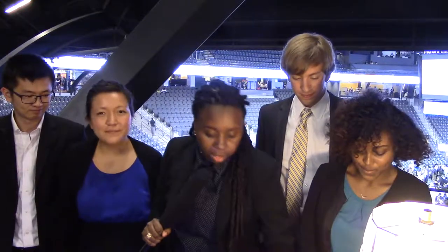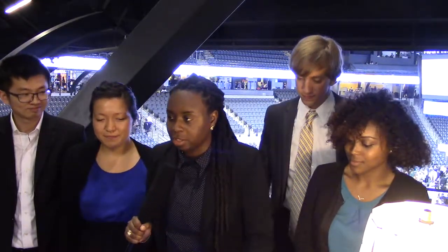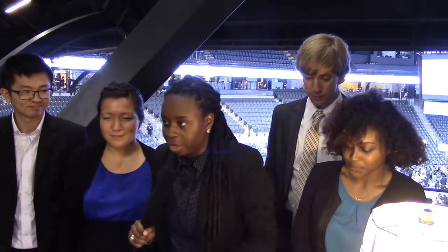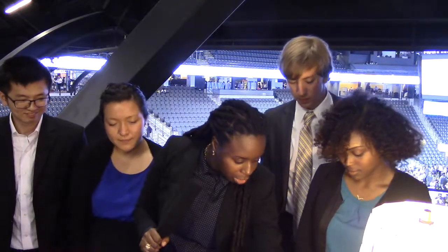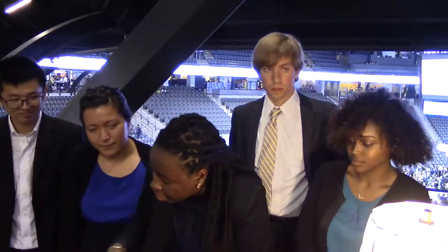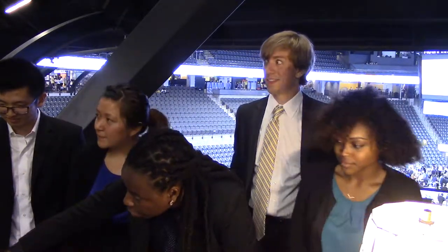Everything right now is being powered by the grid. Once the grid disconnects - there's no grid connection right now - we have a backup battery that instantly kicks in and it's powering all these devices. We have our LAN powered, we have our router, we have our radio, and we have a phone charging. What makes this smart is that we have an onboard interface that allows you to control the outputs. It also collects data and sends it to our web interface that keeps track of how much power you're using in real time, and it allows you to control the different outputs wirelessly.